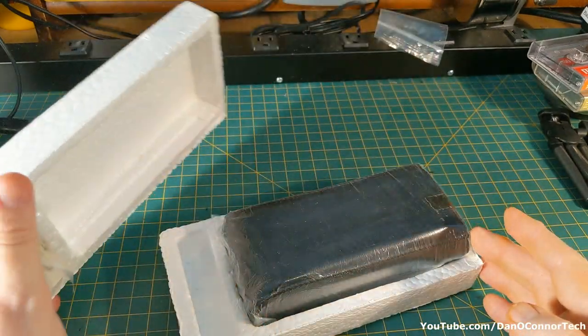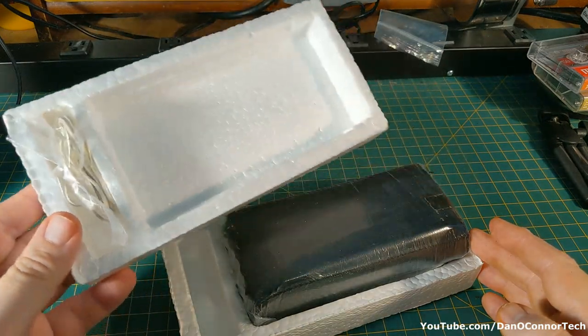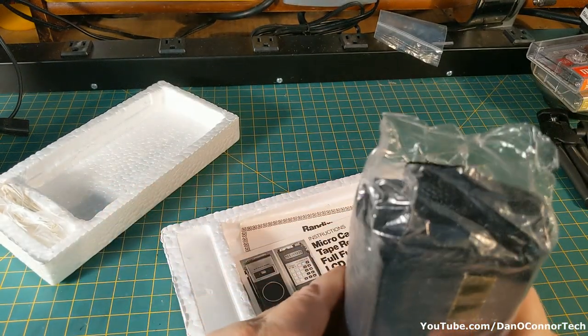Taking a little styrofoam package out of the box, we find a little earphone in there. And here's the unit, and it's plastic.